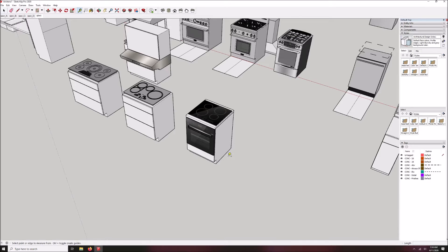Let's start by setting out a couple of guidelines to work with — T for tape measure. Click on some edges that are orthogonal that I can copy from. R for rectangle. I'm just going to create a big surface here, bigger than I'm going to need. I'll extrude it up a quarter of an inch, which will be the thickness of that nice glass plate cooktop. Last thing to do is turn it into a group — triple-click on it and right-click, make group.